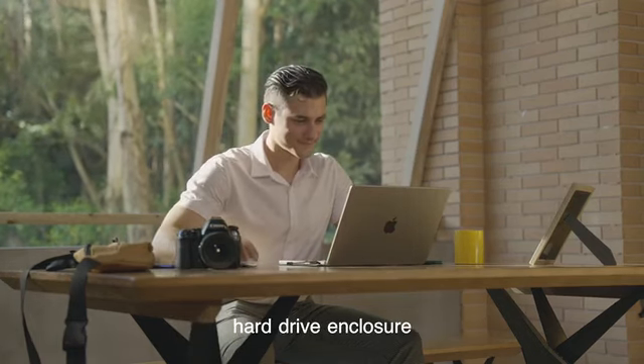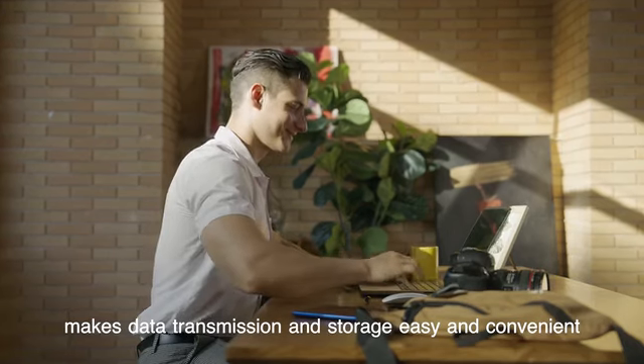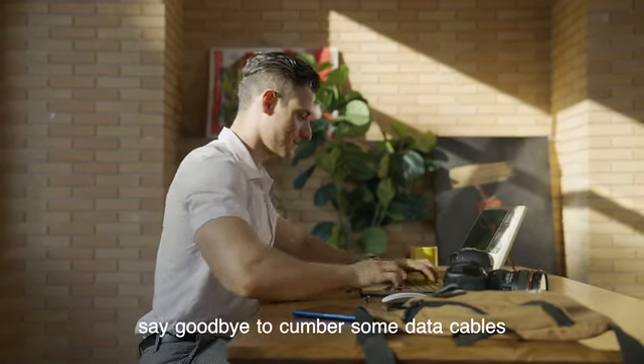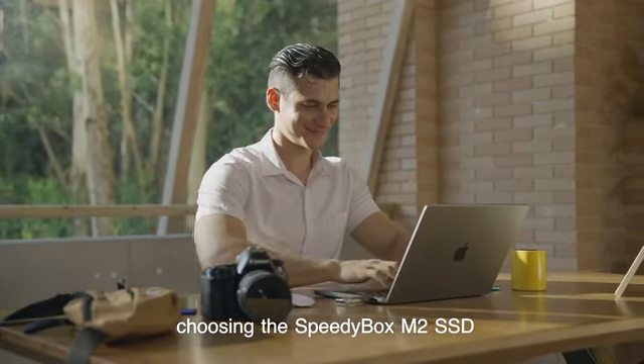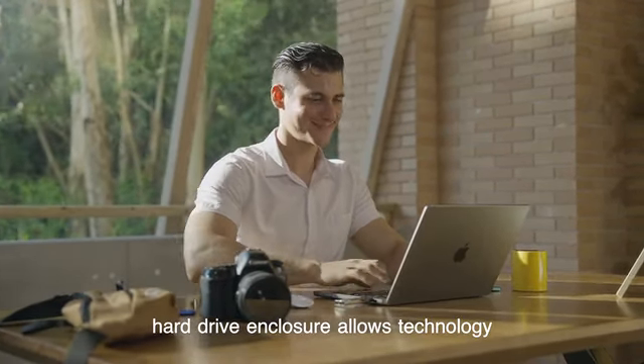The innovative SpeedyBox M.2 SSD hard drive enclosure makes data transmission and storage easy and convenient. Say goodbye to cumbersome data cables and make life more beautiful. Choosing the SpeedyBox M.2 SSD hard drive enclosure allows technology to change your life.